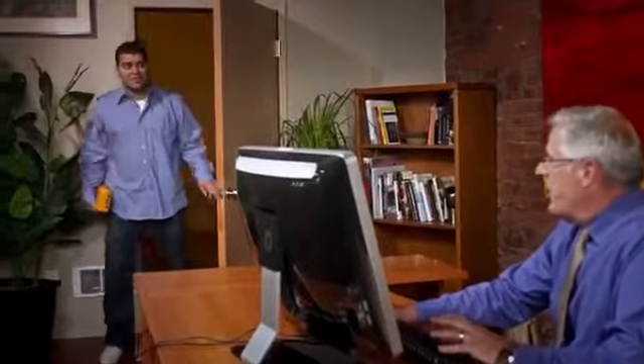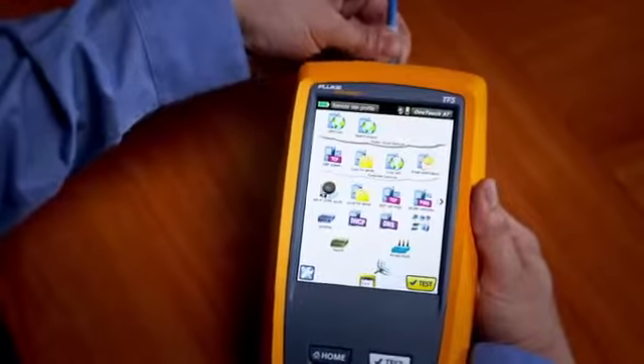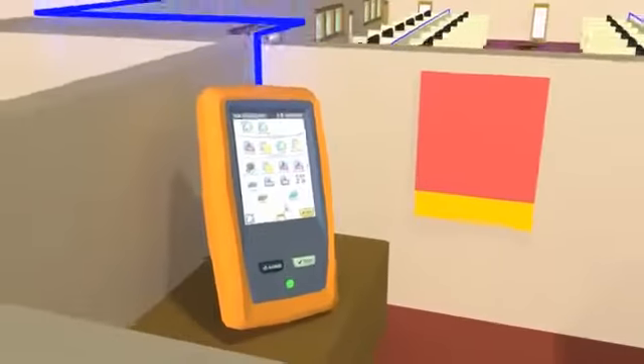Network problems demand fast solutions. The Fluke Networks OneTouchAT seeks out the most common network problems from the client to the cloud in about a minute.